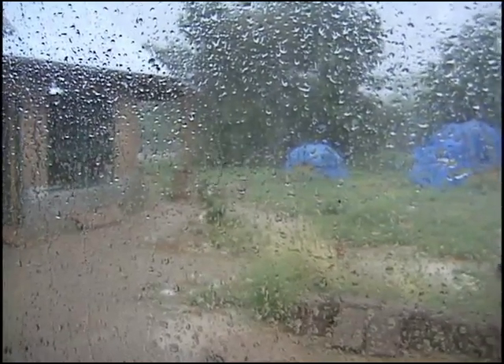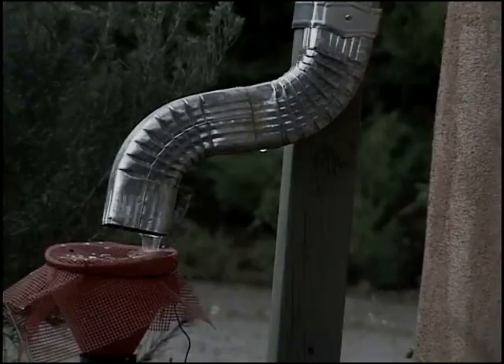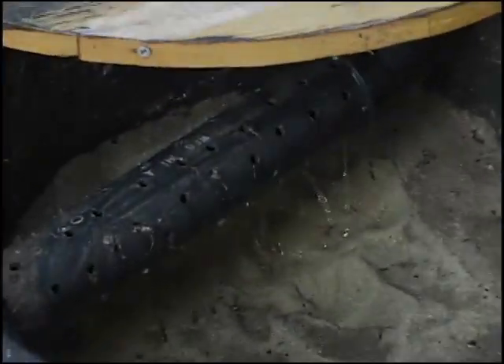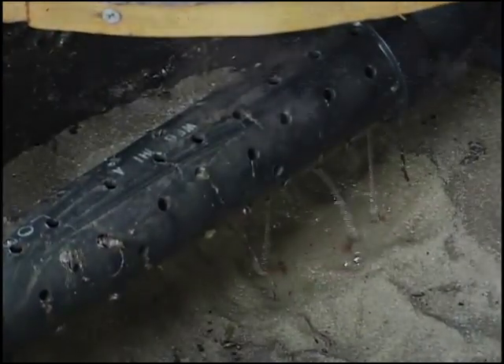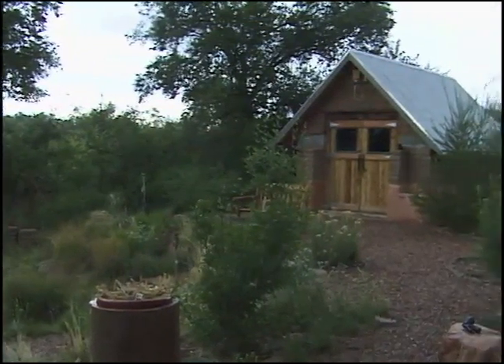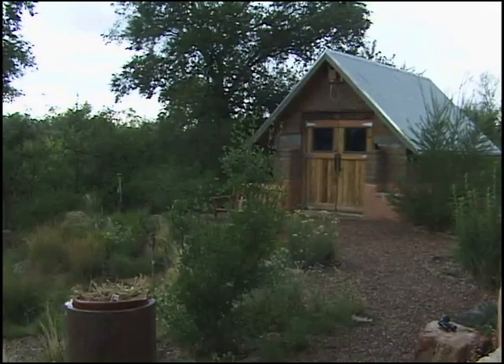Pumping drinkable water through a municipal water system, or even from a well, requires a vast amount of electricity, which is particularly wasteful when one takes into account that most of this water will be used for non-potable purposes and ultimately end up in the sewer. Saving drinkable water for its intended purpose makes much more sense than using it to flush a toilet.